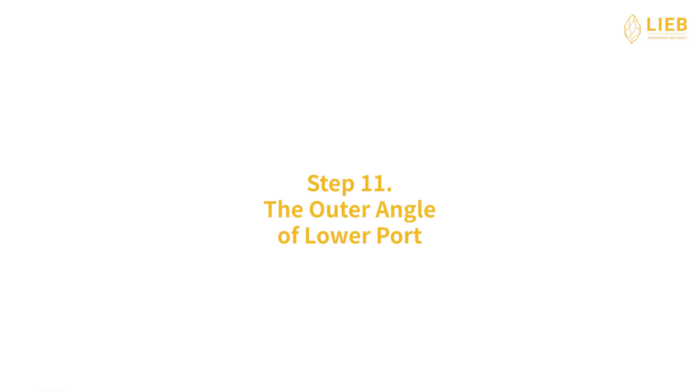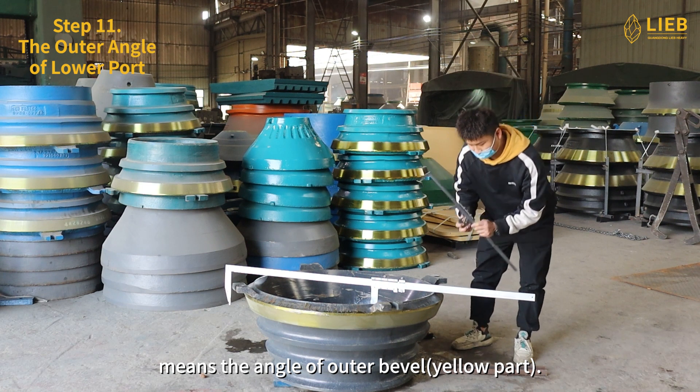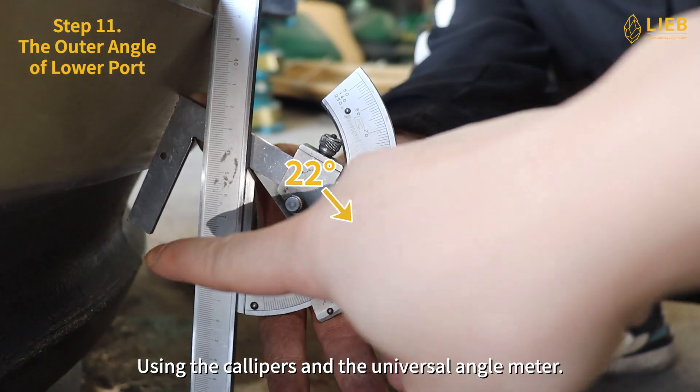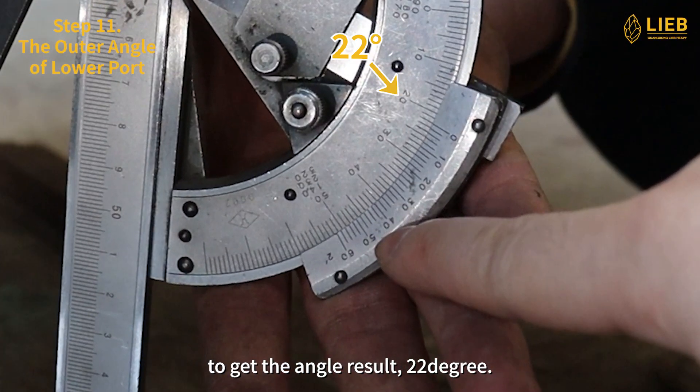Step 11: The outer angle of lower port. The outer angle of lower port means the angle of the outer bevel — the yellow part. Using the calipers and the universal angle meter, combine them in this way to get the angle result, 22 degrees.